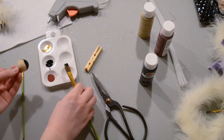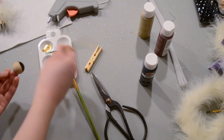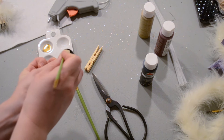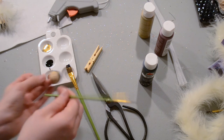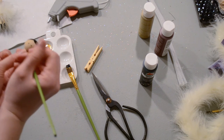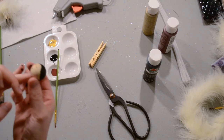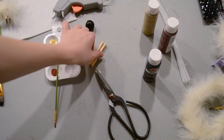The next step is adding your little face. I'm going to move to my smaller brush, and I'm going to do the eyes by just dipping the end of my paintbrush in black paint and putting two little dots right on the front. The final facial feature is the mouth — I'm just going to use red and draw a little smile. Once that's done, we're going to set it aside to dry and start on the next part.